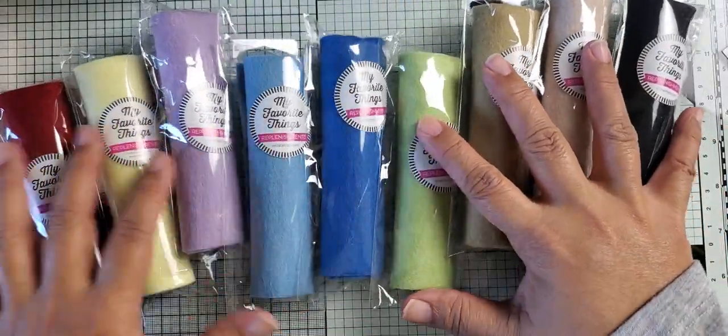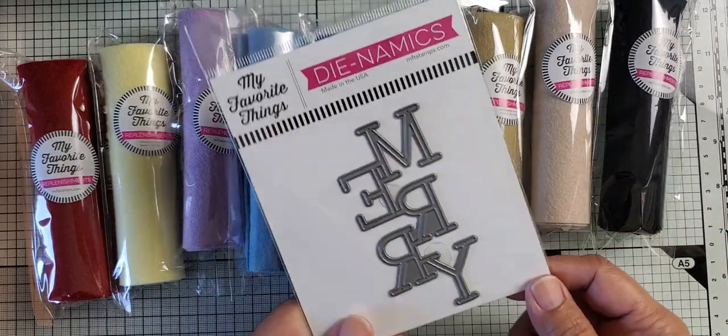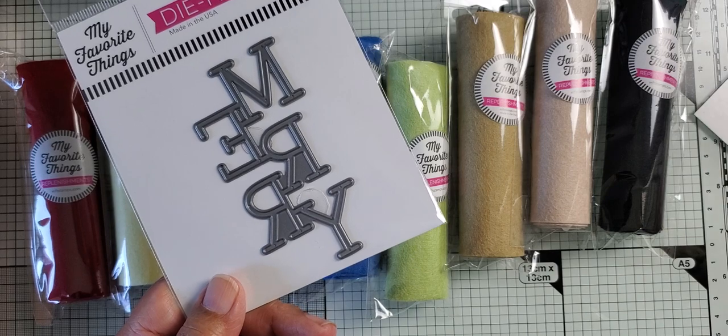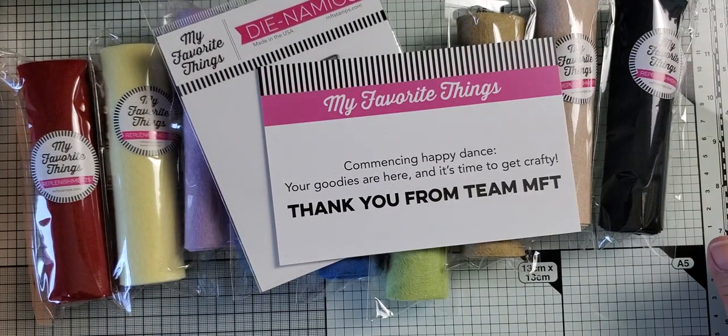And Black Licorice — that's what they call their black color. Those are the colors I ordered and received. Because my order went over $60, I got a free die that says 'Mary.' That's my MFT order! That's it for now — I'll be back to share some more things. Talk to you soon, bye!